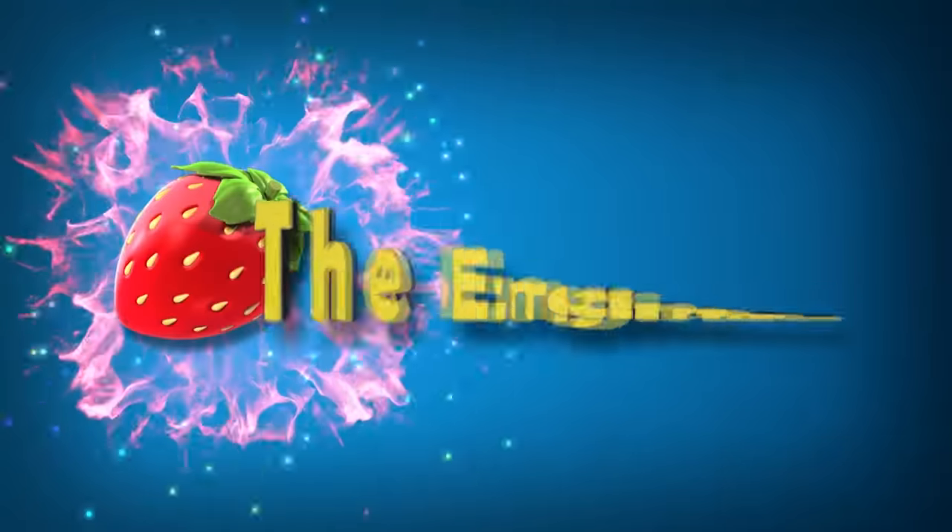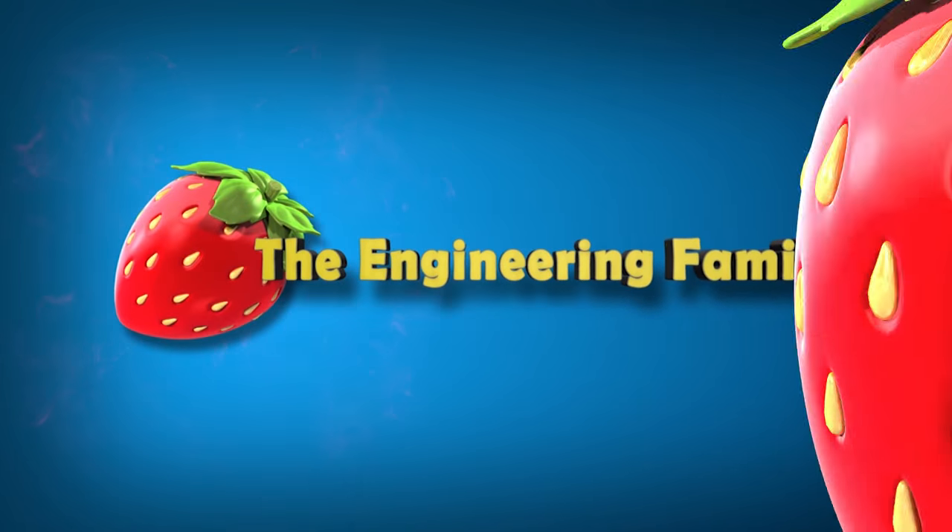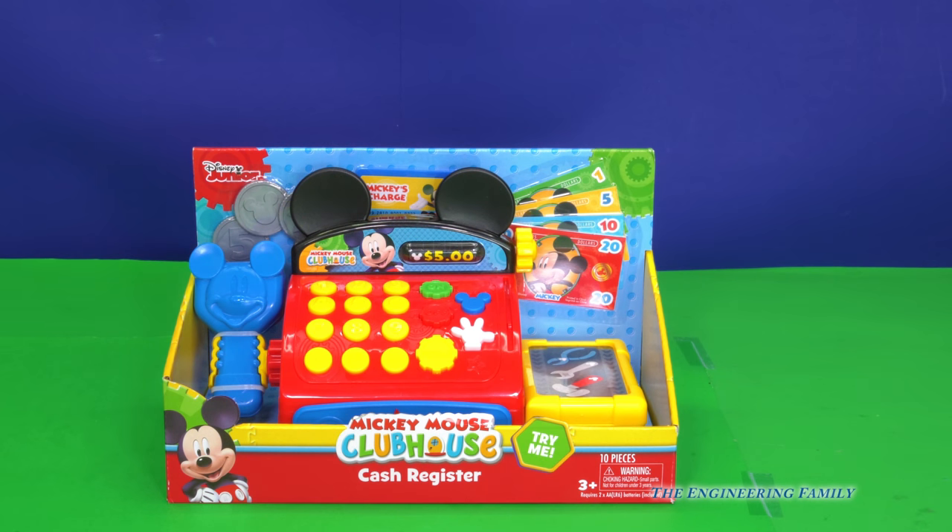Family fun for everyone! It's a Mickey Mouse cash register. Hey, this is gonna be a lot of fun.